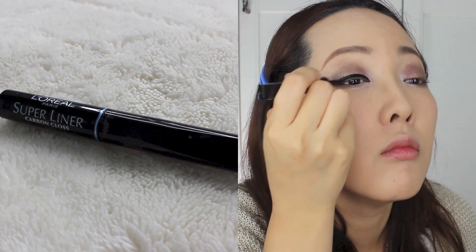Since it's a holiday, I wanted to give it a little more shimmer or glitter, so I did it with the Face Shop Single Eyeshadow in No. 5 Sand Brown. Now, sculpt your eye by using an eyeliner — I'm using L'Oreal Super Liner in Carbon Gloss.